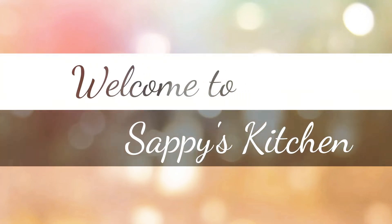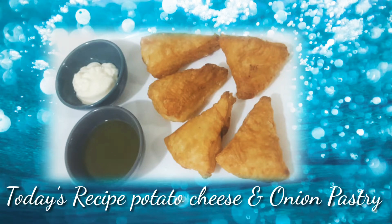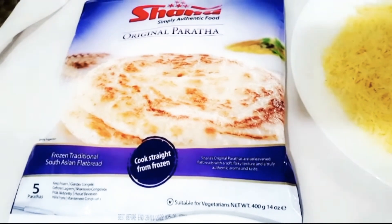Asalaamu alaikum everyone, welcome back to chef's kitchen. Today we will share the recipe of potato cheese paste.